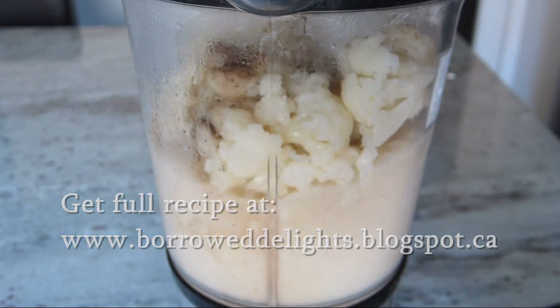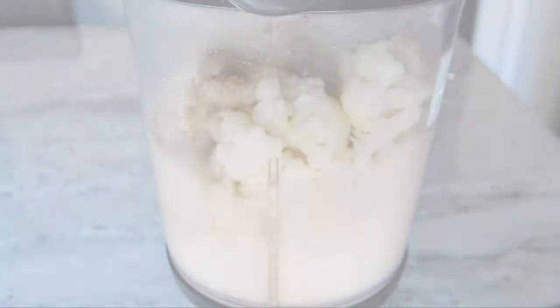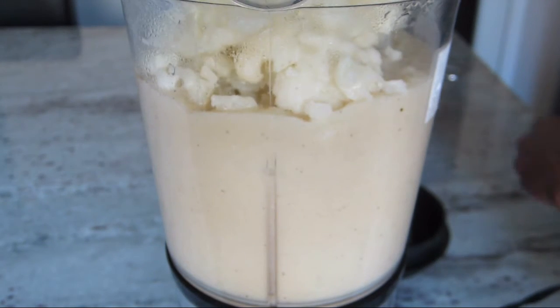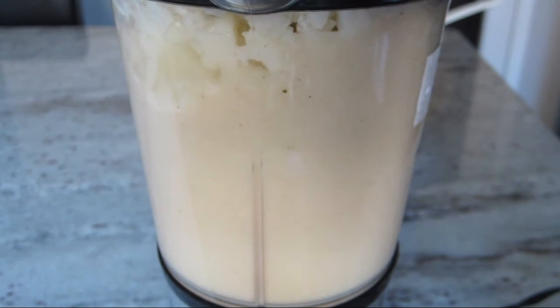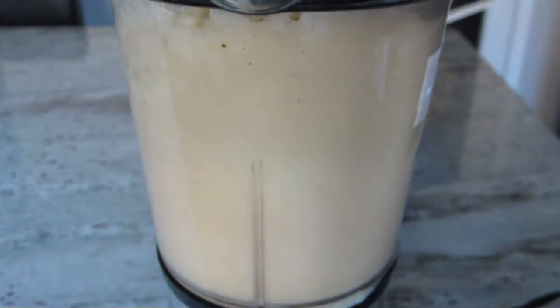Now, because of the size of my blender, I add half of my cauliflower and seasonings and puree that, and then add the remaining amount of cauliflower and liquid and puree until fully smooth. But you can do this all in one shot.